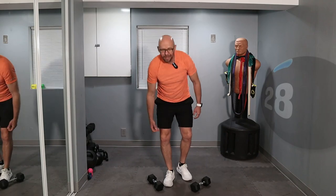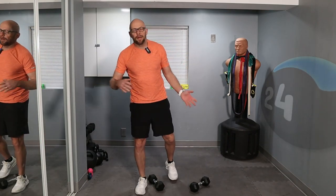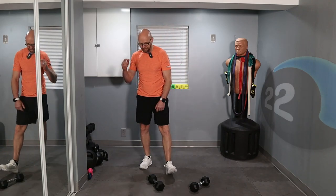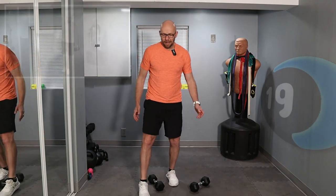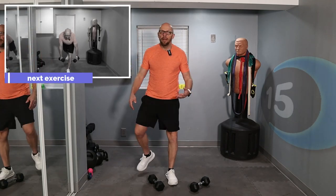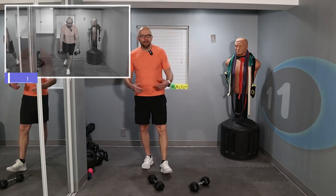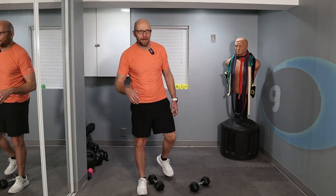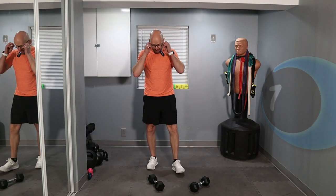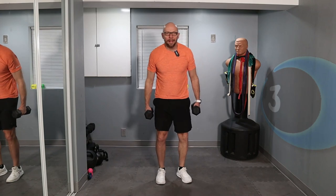Put the weights down and shake everything out. We'll switch sides — do the other leg. Whatever leg you started on, flip it around. 20 seconds left — shake it out. Don't sit on the ground, just move around and give it a little active recovery rest. 5 seconds left — grab your weights if you were using them before. Switch legs.